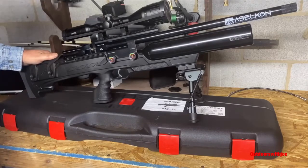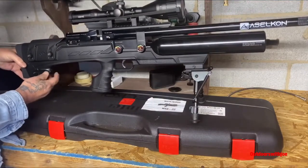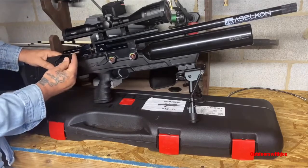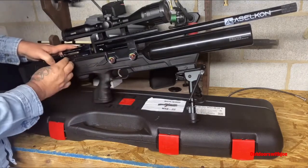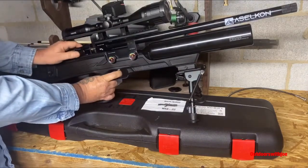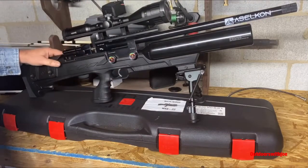We'll go over a few specs. It comes with a Picatinny rail to mount your bipod, and a Picatinny rail in the back to add an adjustable foot. The cocking mechanism in this rifle is just second to none — watch how easy this is to cock, just one finger, smooth. You can decock it. It is spring-assisted when you open it — just beautiful, so smooth.